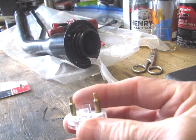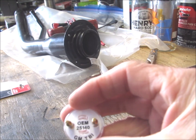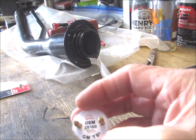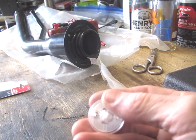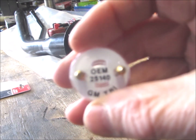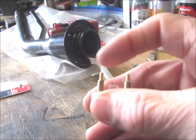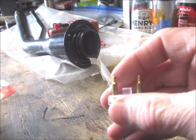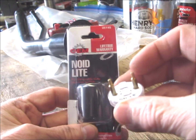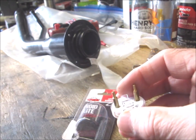You can pick up one of these little General Motors NOID lights. This is a GM throttle body injection (TBI) OEM part number 25140, and these terminals fit the terminal connector on your throttle body injectors. I think I paid three or four dollars for this on Amazon — again, 25140 is the part number.